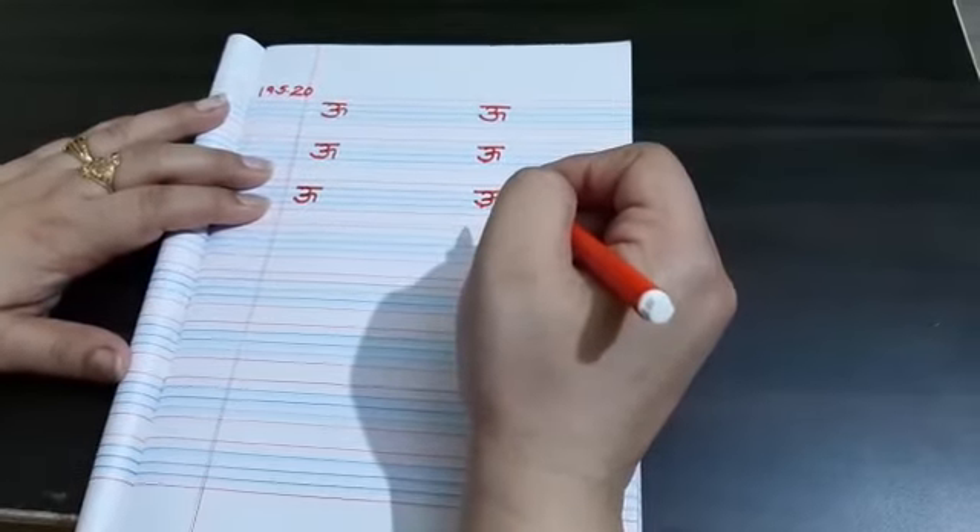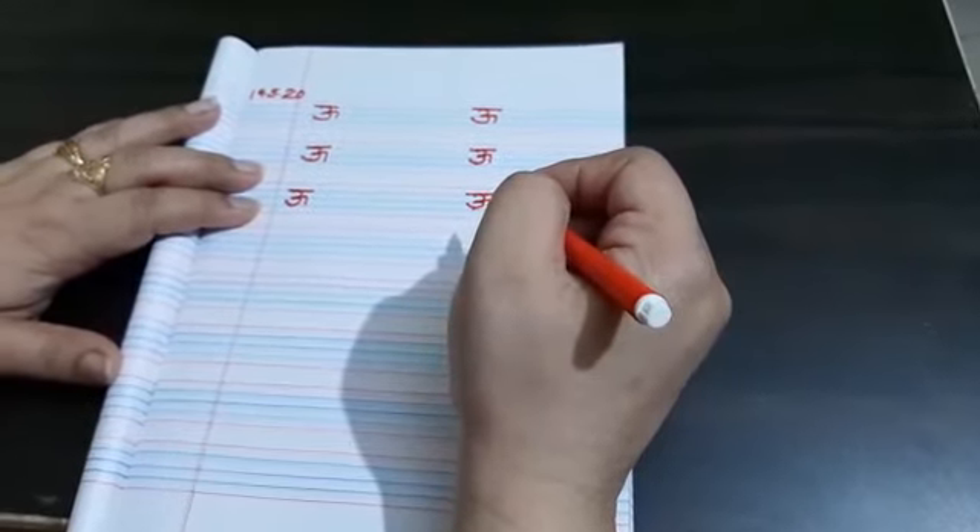Students, do this work — 2 pages in your classwork notebook. Thank you.